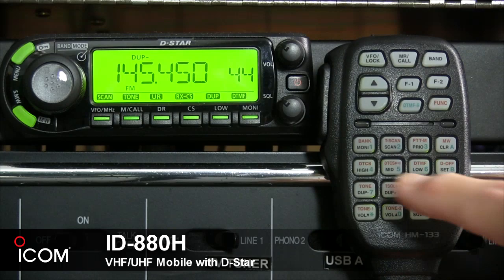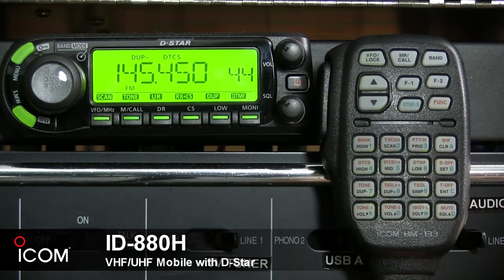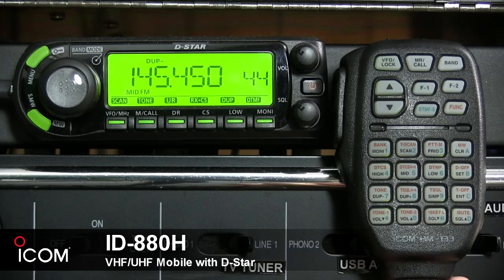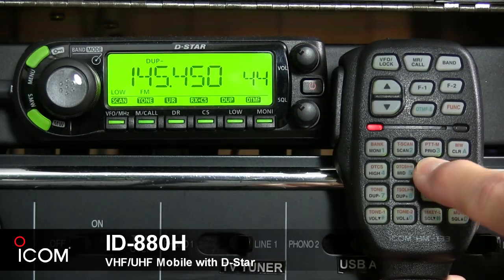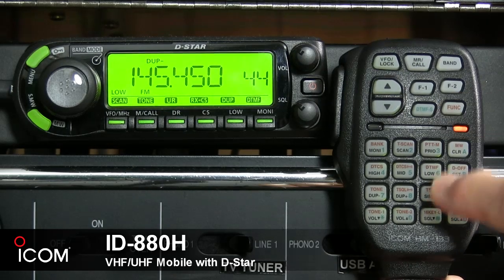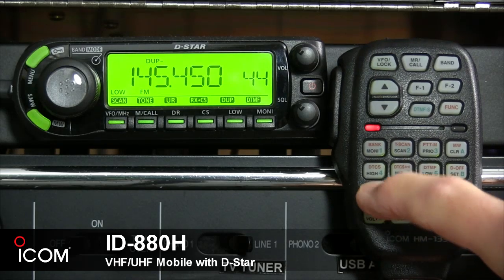Button five selects mid output power, or in secondary function, it turns the DTCS pocket beep function on. Button six selects low output power, and its secondary function turns the DTMF memory encoder function on. Button seven selects minus duplex operation, and its secondary function turns the subaudible tone encoder on.